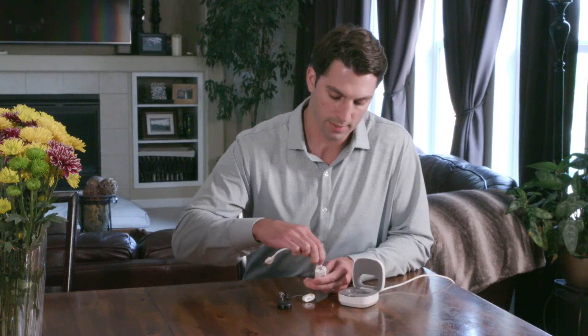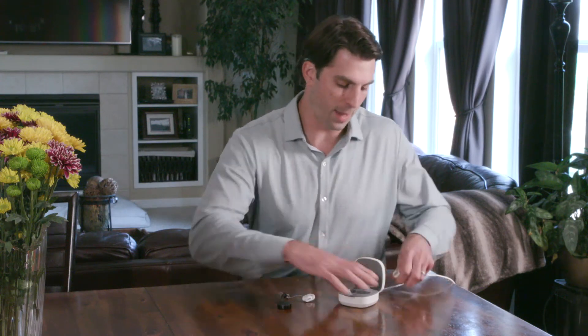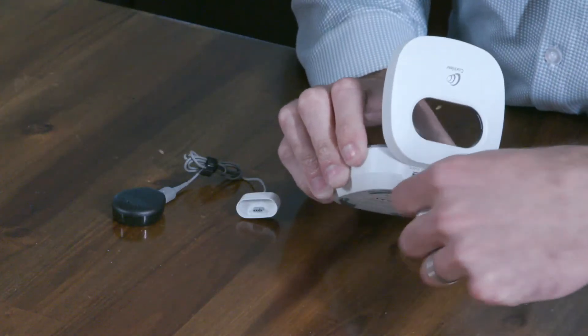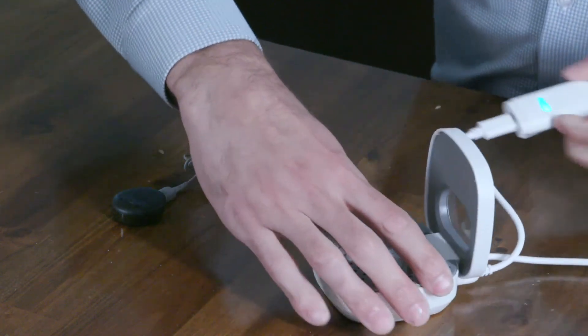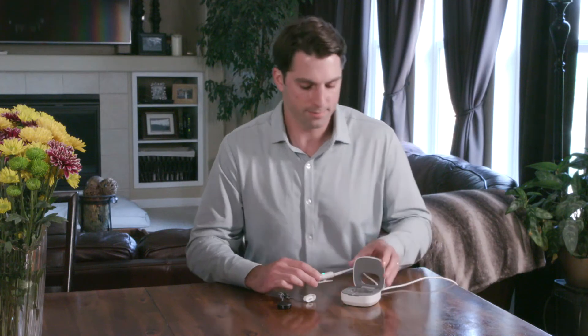To recharge the portable charger, take this cable here, plug it into the top of the portable charger, and plug the other end into the back of the home charger. It'll be ready for use in about three hours. It's that easy — now you know everything about the Kanzo 2 battery and charging needs.